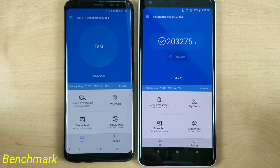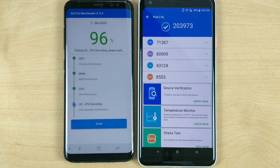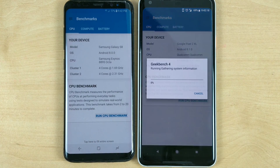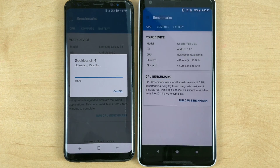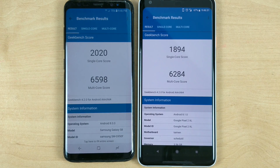A quick benchmarking result for you guys. Android Oreo got a lot of improvements and the S8 is now showing 200K+ AnTuTu scores. Close scores — not too much difference, though Pixel is slightly faster there. For the Geekbench test, the Exynos should be working better — 6,284 multicore score versus 659 for the Pixel. Faster in the case of the Galaxy. So there it is, guys.